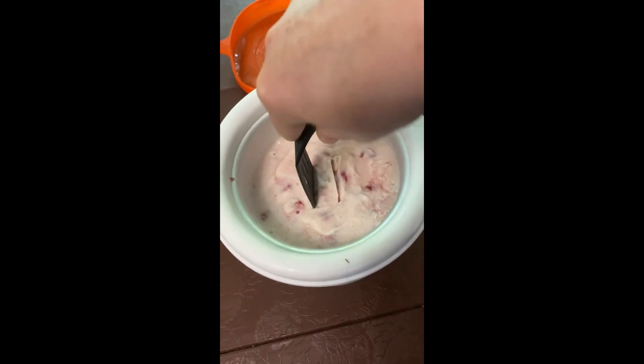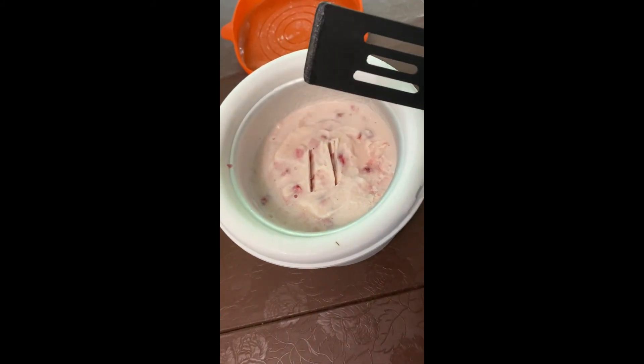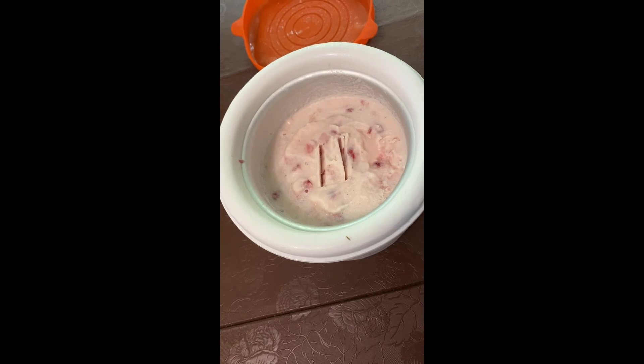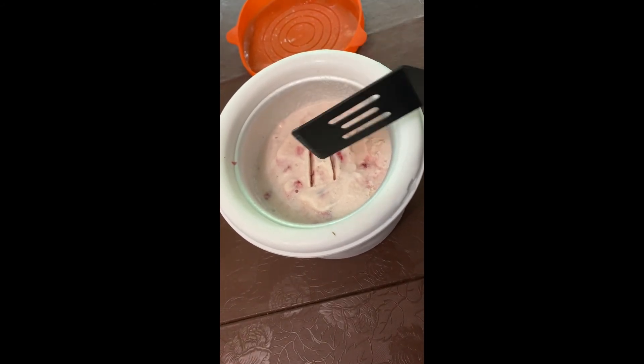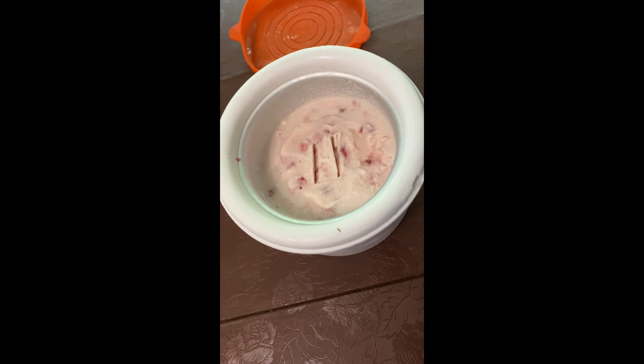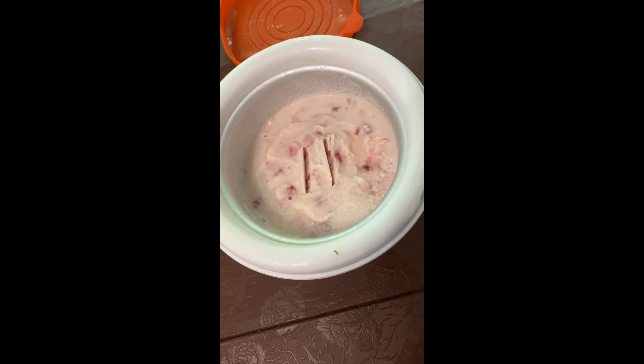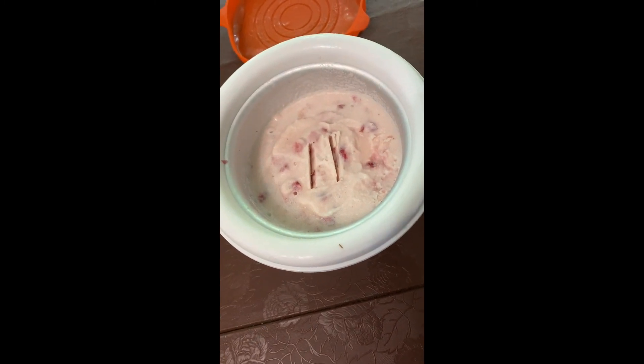Not going to eat it for breakfast or lunch or whatever, but just wanted to show that it is done. If you use something metal you're going to scrape it, so you might have to get a new ice cream scoop. But I had another spoon that works. Anyway, I can't wait to try some!